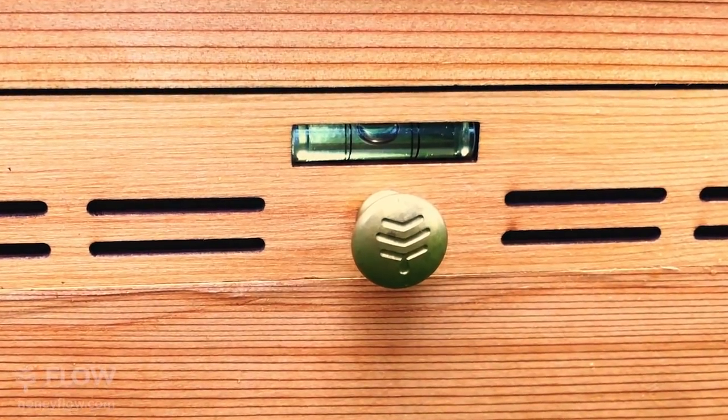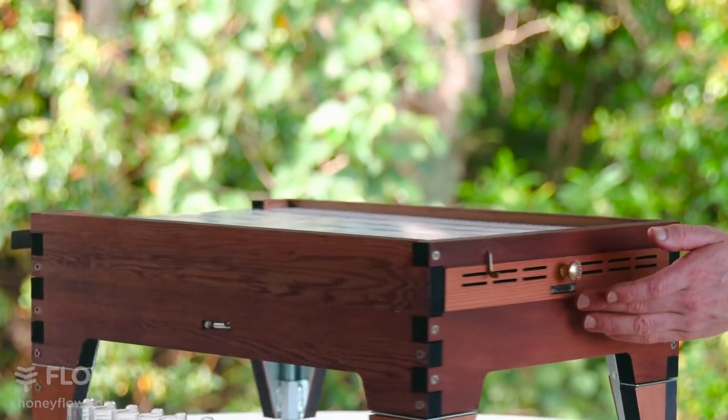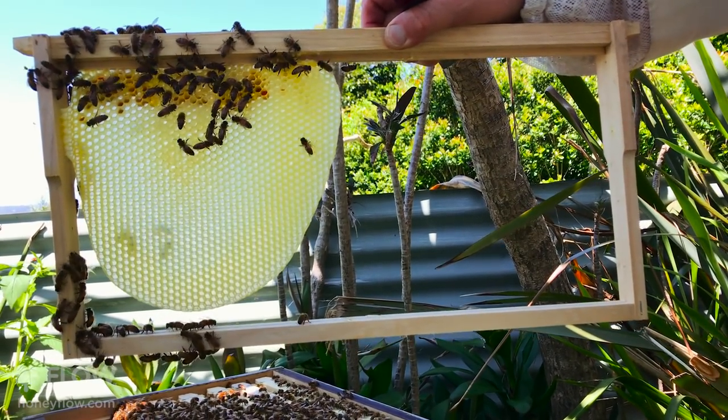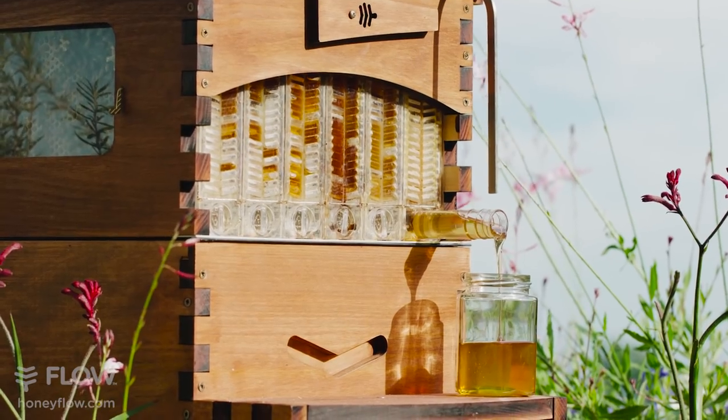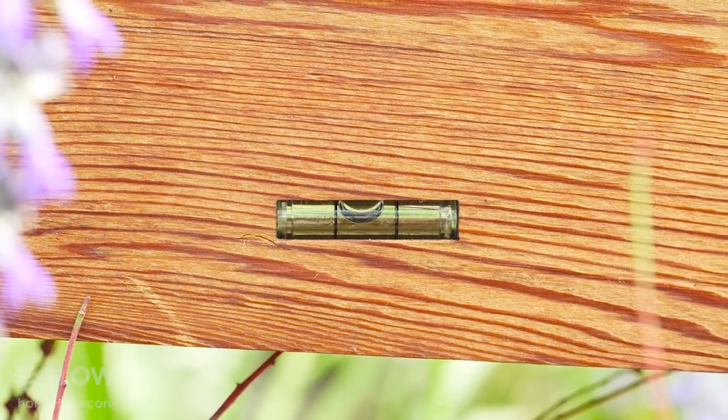We've included handy built-in spirit levels. From side to side you want to be dead on level, so the bees can naturally build their brood comb nice and straight. The front to back level has been calibrated for the ideal honey harvesting angle, so when the bubble is squarely in the middle, you're good to go.